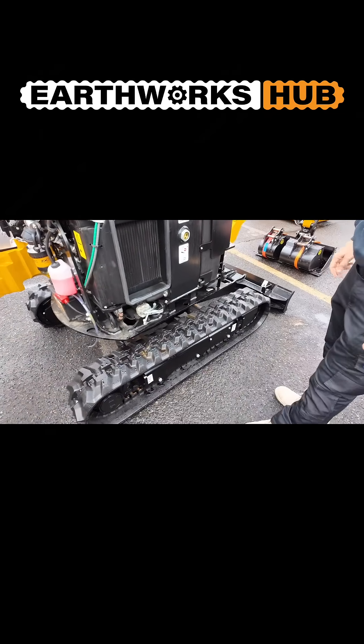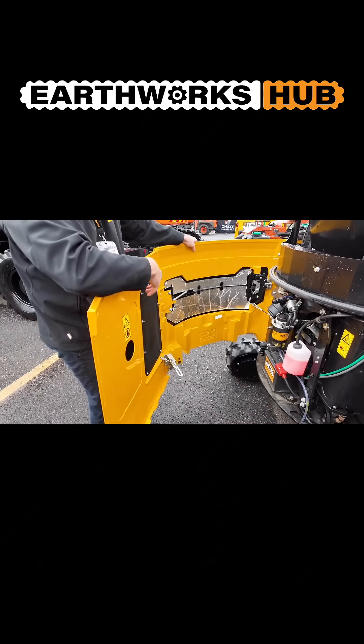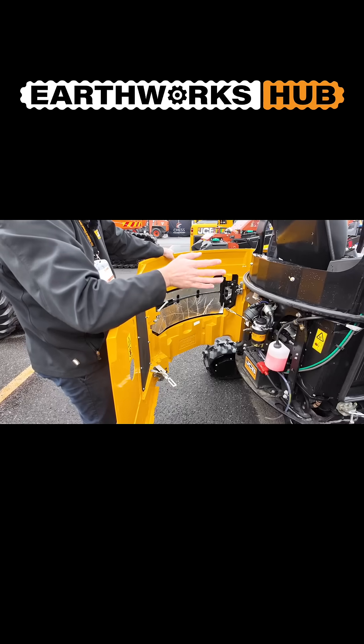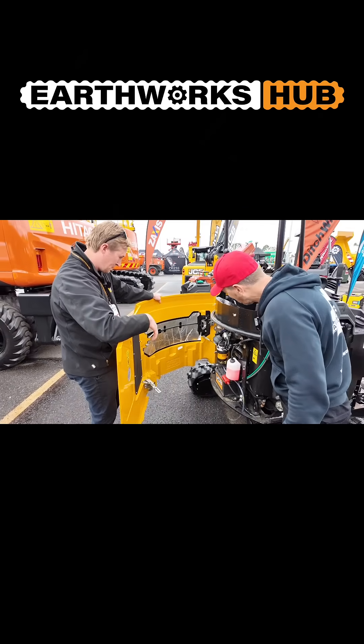With two simple steps — that latch and a press of the button — this whole section slides straight open. And these are still steel panels and cast counterweight, so they're still strong and durable. No plastic, no flimsy pieces — just strength and durability.